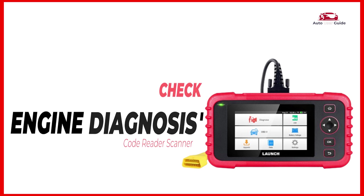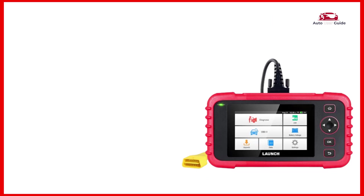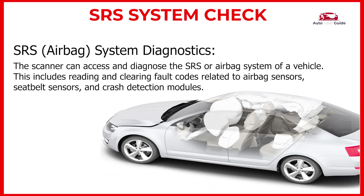Check engine diagnosis: reads and checks diagnostic trouble codes that trigger the check engine light. SRS system check: with the advanced SRS system diagnostic function, you can quickly and easily identify potential safety hazards and take action to address them before they become more serious.